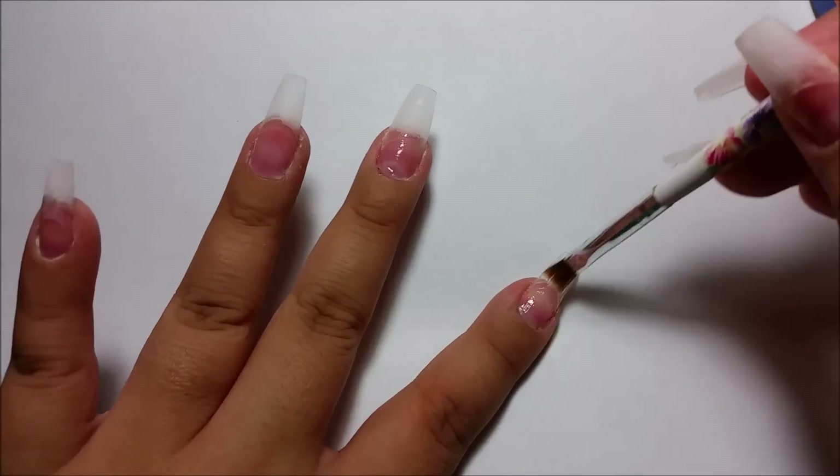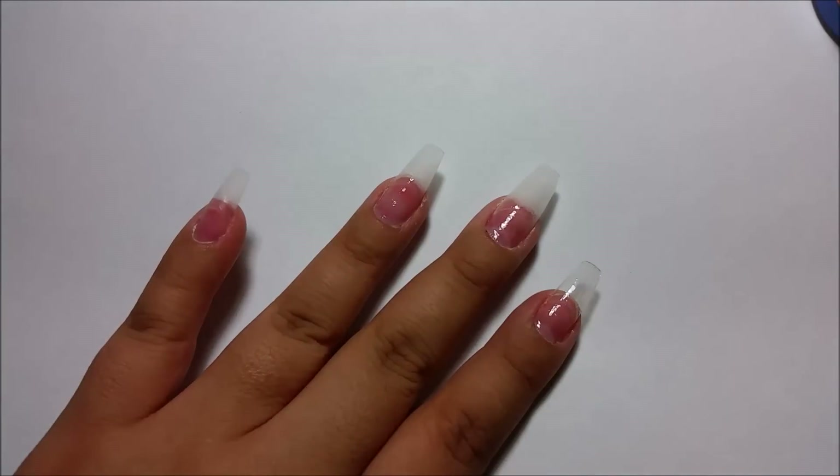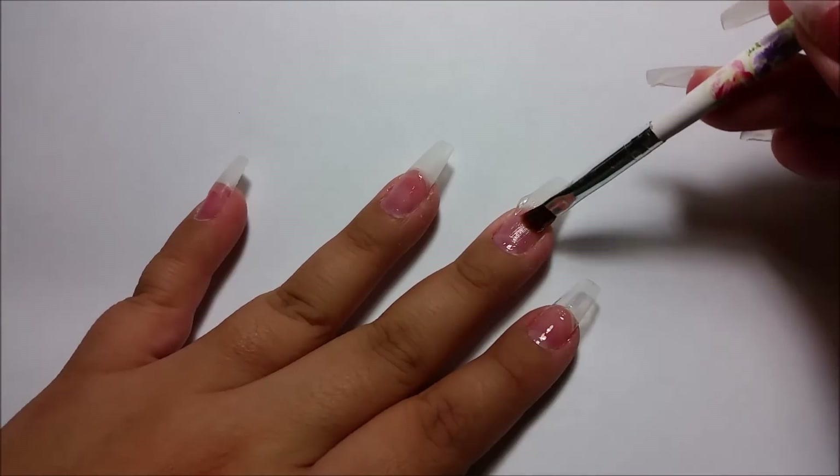I have already applied my stiletto tips. I cut them down to the length I wanted and kind of filed the sides and shaped them a little.